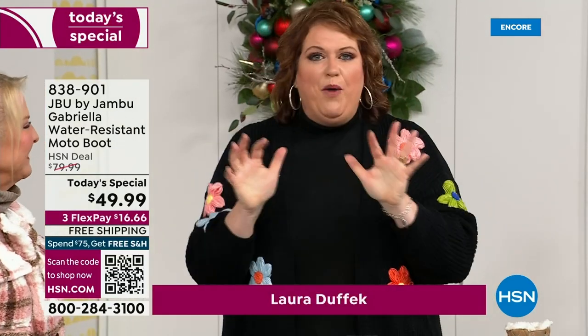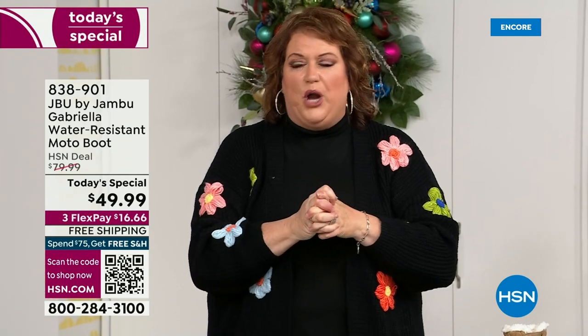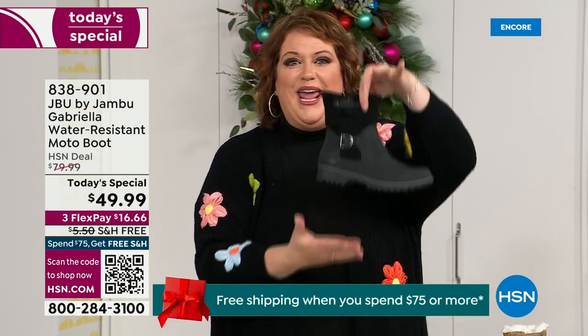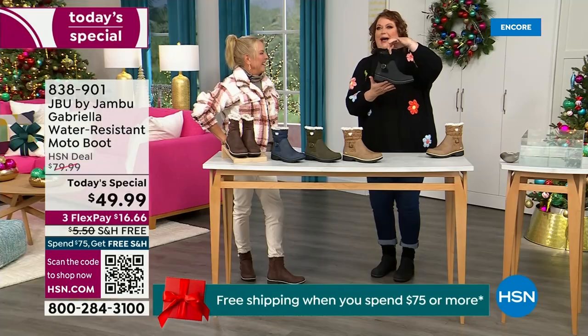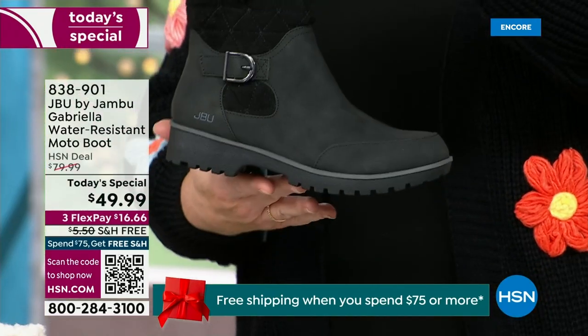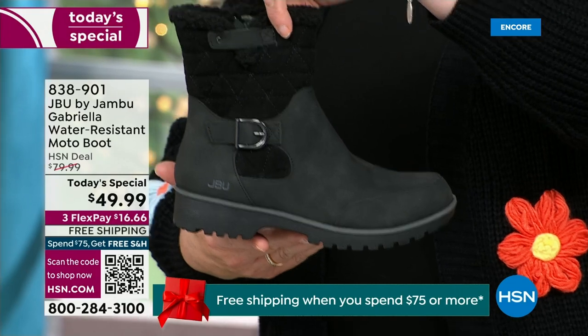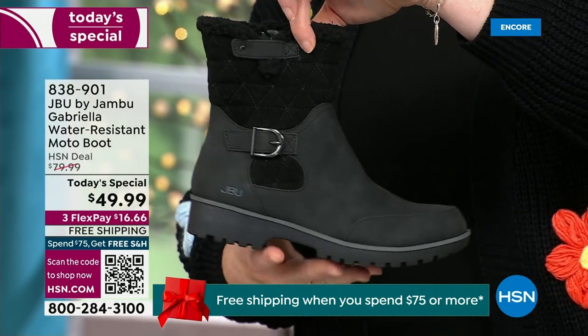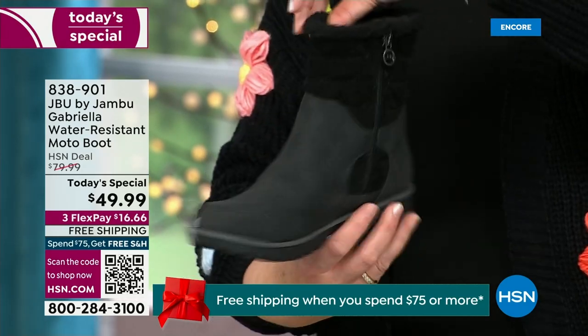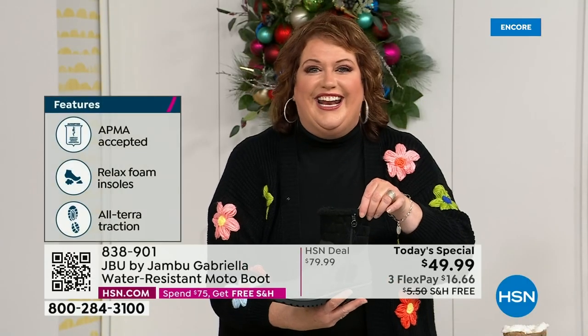How many of us go to look for a winter boot and say, bring on the plainest boot you have? Nobody does that. We loaded Gabriella up — she's fashionable, she's smart, she's water resistant, she's got the seal from the American Podiatric Medical Association, she is warm, she's comfortable, she's lighter weight, and she has a beautiful zipper on the side so she's functional and easy to get in and out of.